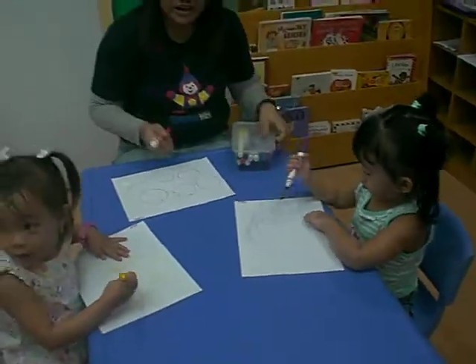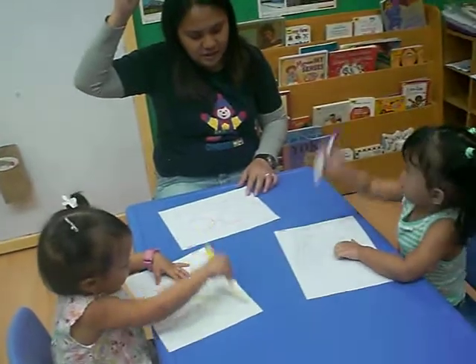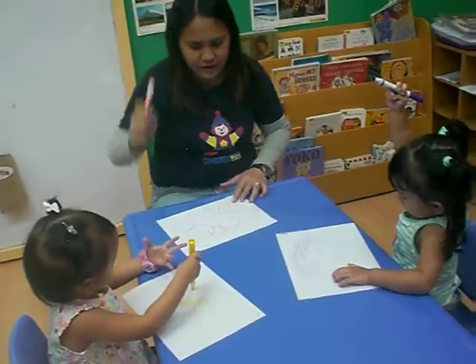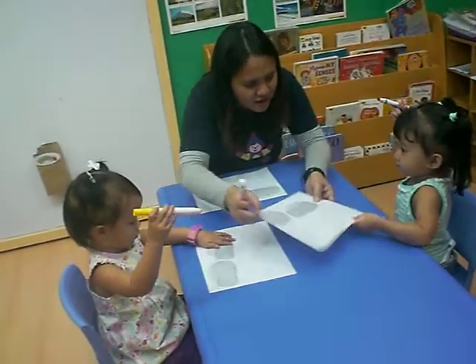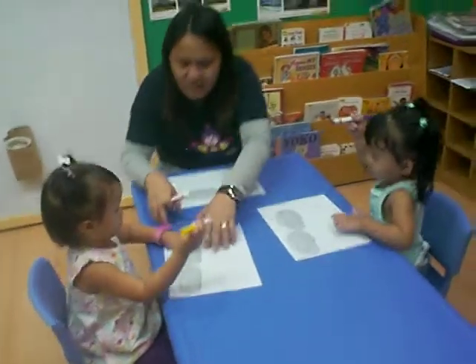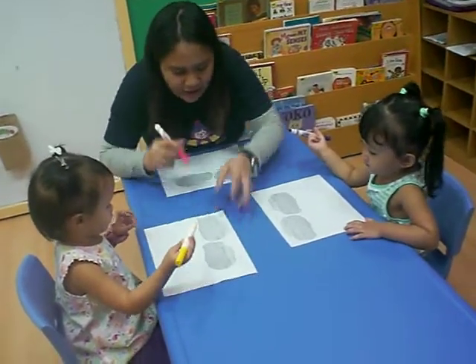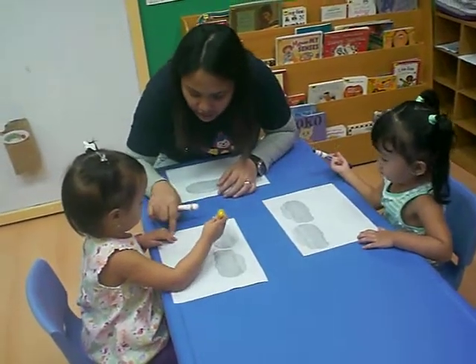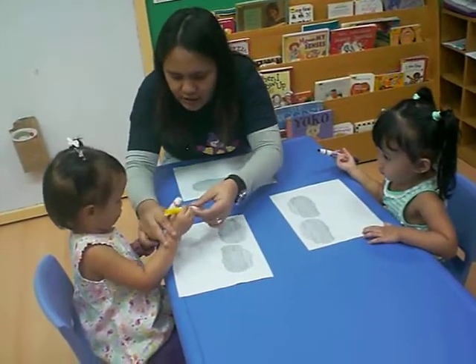Now we're going to turn it over. Can you raise your markers up first? Raise them up. And then we're going to turn it over. I'll show you. See? Because it's a rainy day, we have this rainy day worksheet. You have to learn how to write. Vertical lines. You start there and down. You have to follow. You didn't follow the line. You have to.